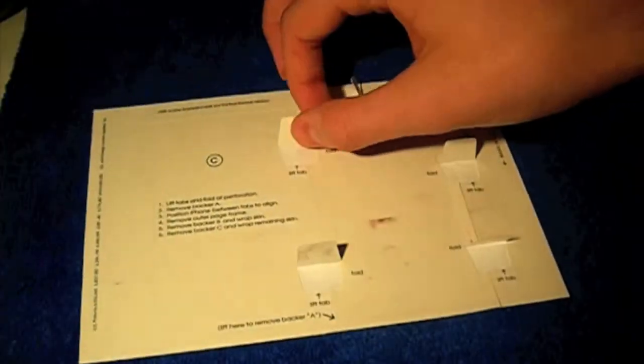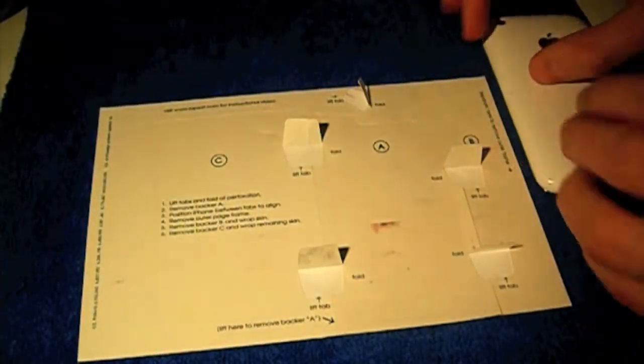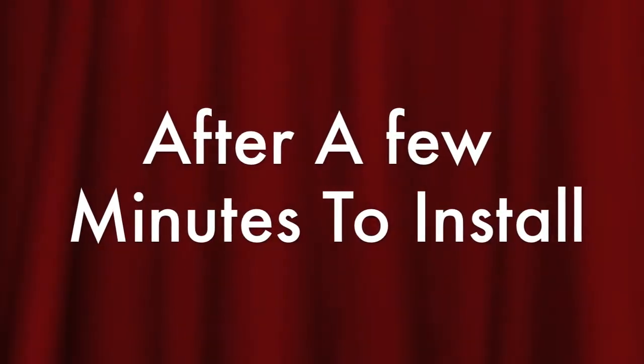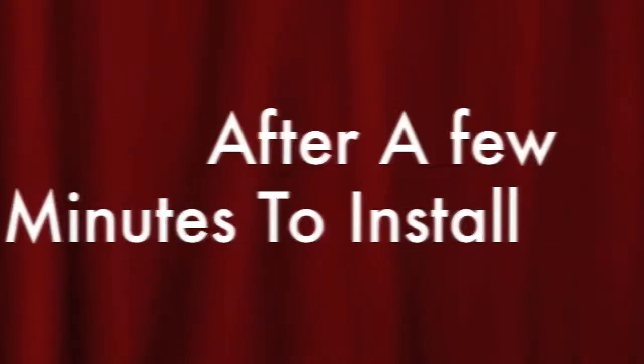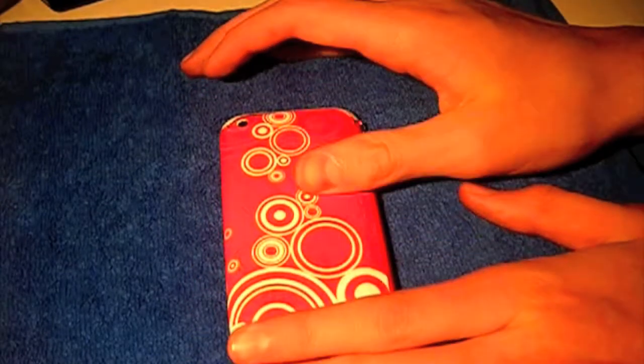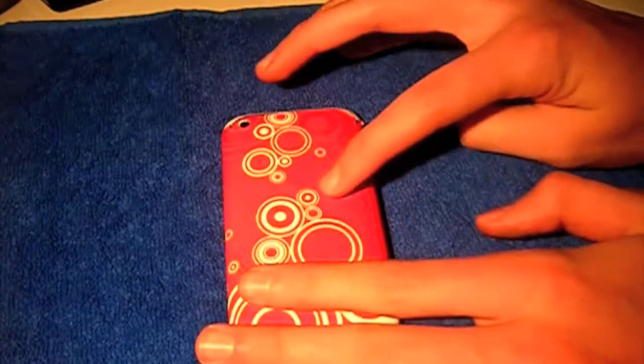I've already lifted the tabs — that's the first step, so you lift these tabs. Then you peel back. It's got everything labeled out for you so it's nice and easy. Okay guys, we've got it installed — it did take a few minutes to install.